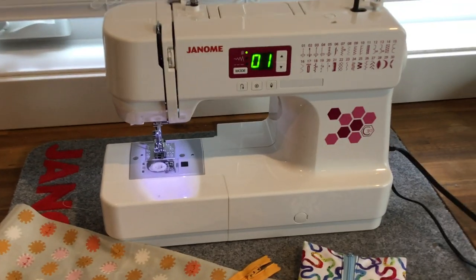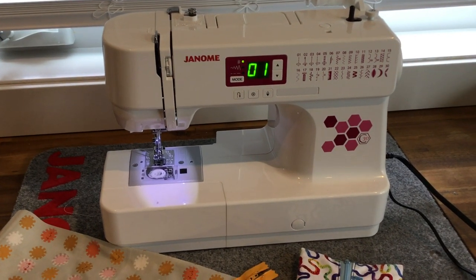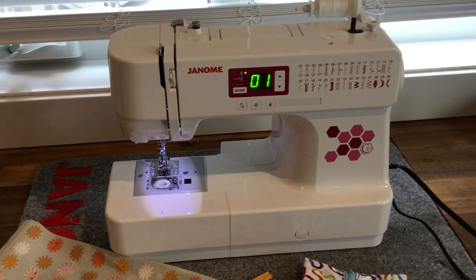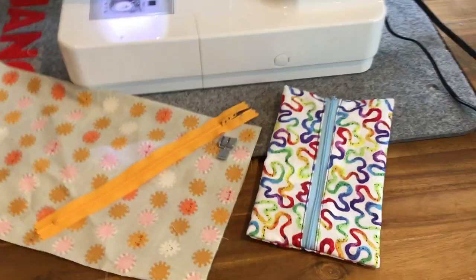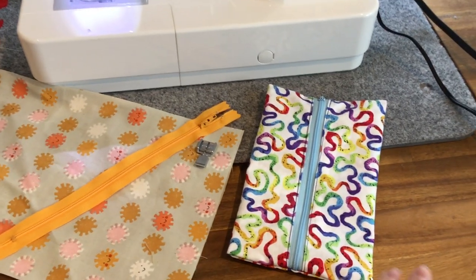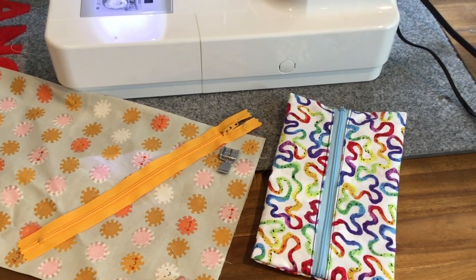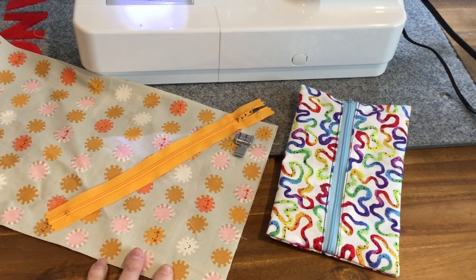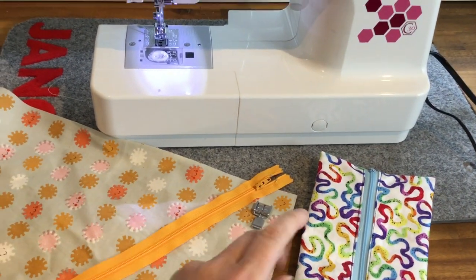Hi and welcome back to the Janome Life YouTube channel. My name is Erin and today I'd like to show you a couple of quick little projects that you can complete with your Janome C30 sewing machine. First up I'm going to show you how to create a cute little zipper pouch, done self-line style, and I'm going to show you how to use the zipper foot for top stitching.